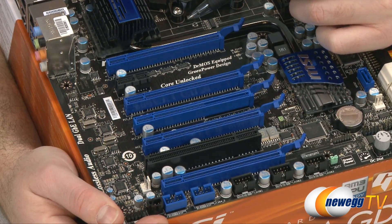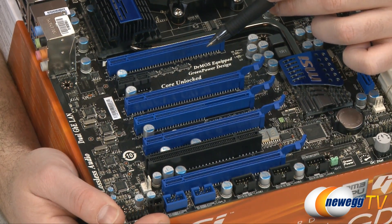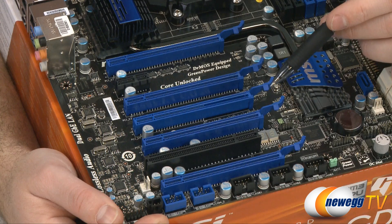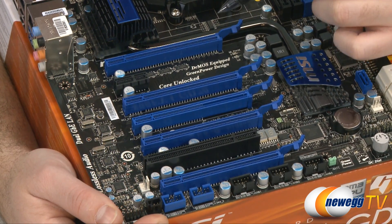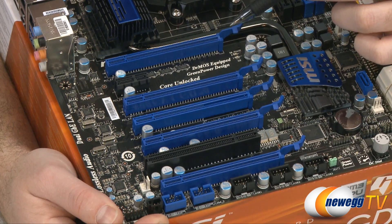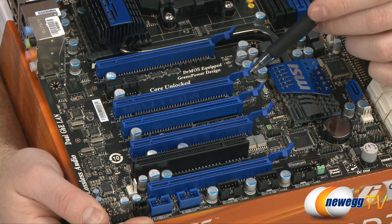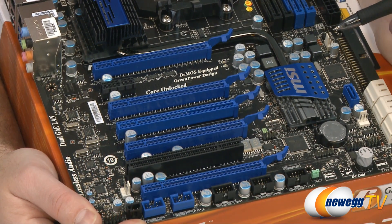All of your PCI Express slots are 16-speed capable but there are different configurations you can set them up in. You can have 16/16/4 or 16/4/16. If you're doing double CrossFire you want to use a 16/16/4 setup. You can also set it up as 8/8/4/16, or 8/4/8/8 if you're using a three or four-card CrossFire setup.